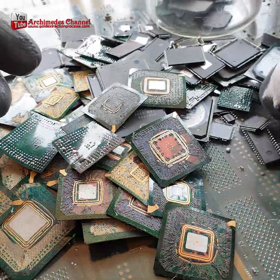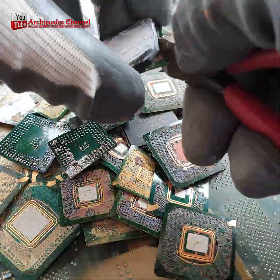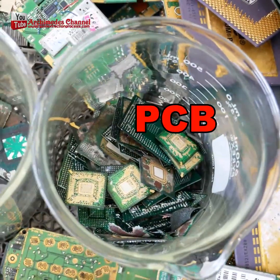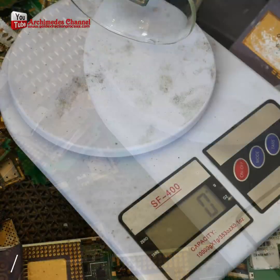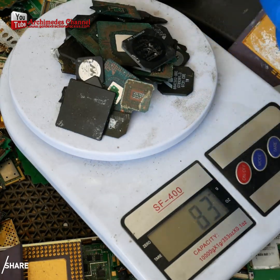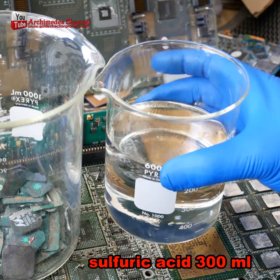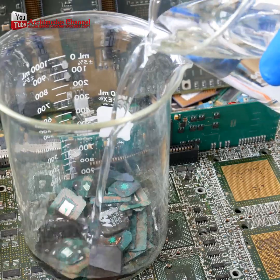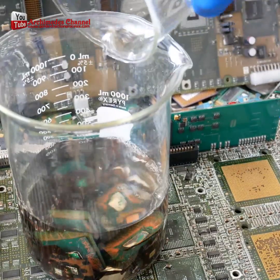We will get two parts of raw materials: a green circuit board that is separated from the IC chip, and the black compound part of the IC chip. Inside there are many small gold wires. We will use this piece to extract gold. The procedure is not complicated — bring the parts to boil with 98% sulfuric acid at a temperature of 90 degrees Celsius.